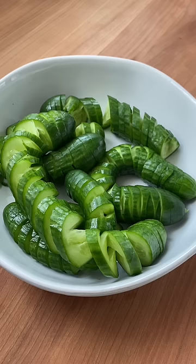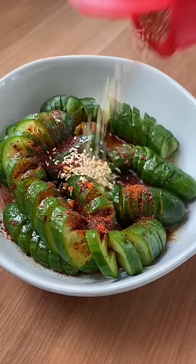My version has garlic, gochugaru, sesame oil, rice vinegar, soy sauce, sesame seeds, and brown sugar.